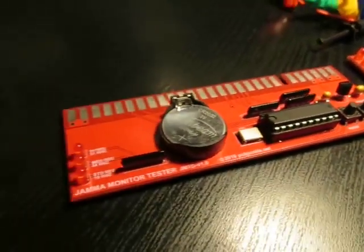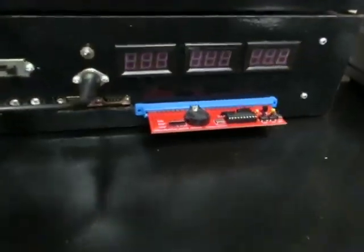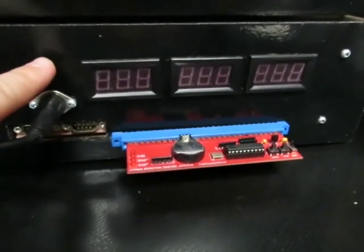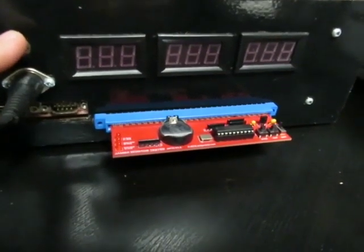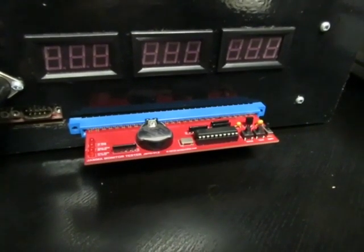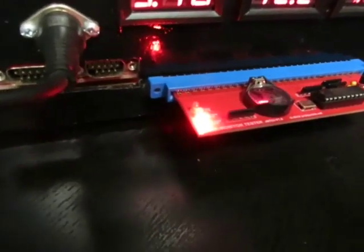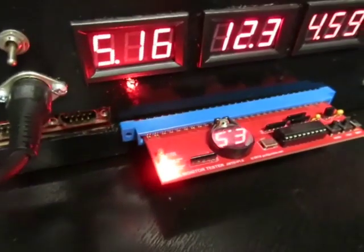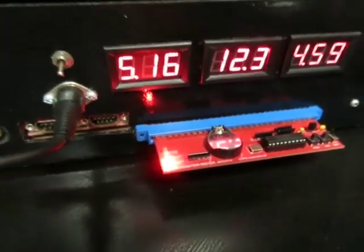Let me hook this one up to my test rig and go through the tests and various video modes that are available. So I've hooked it up, we'll turn on the power and cycle through the tests. By default the 15 kilohertz standard resolution is selected — this comes up when the tester is powered on for the first time.